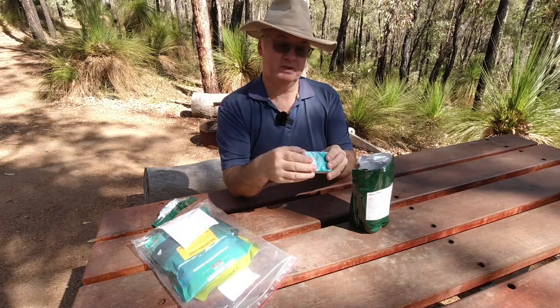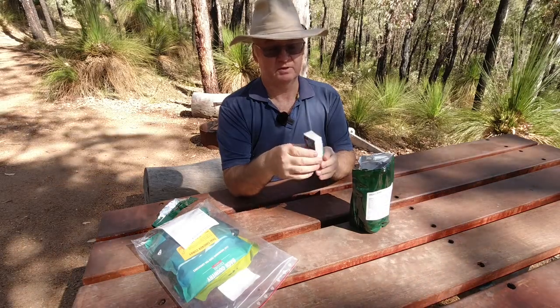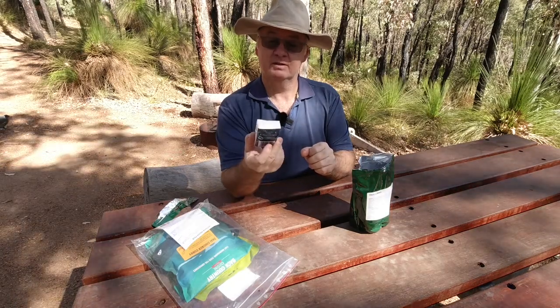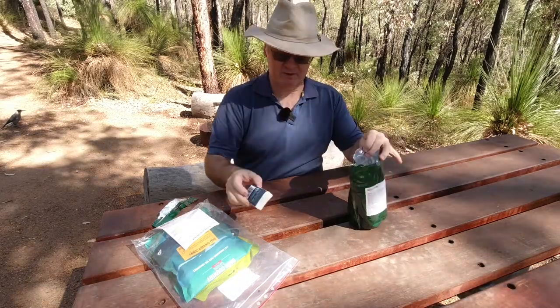First thing out is Hygiene Pacific Deluxe Facial Tissues — pocket pack, 10 three-ply white. That wasn't mentioned on the pack, so that's a bonus already.